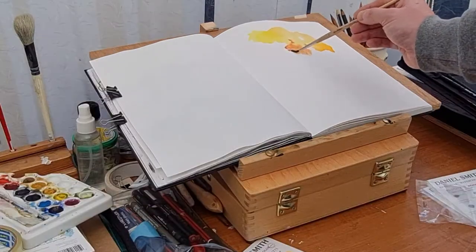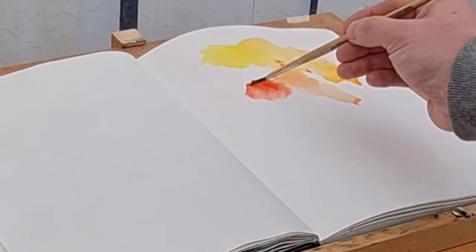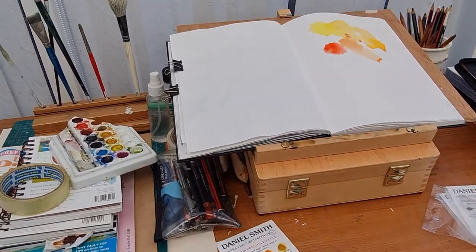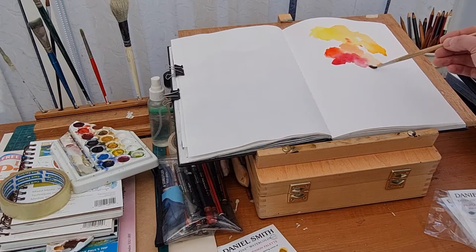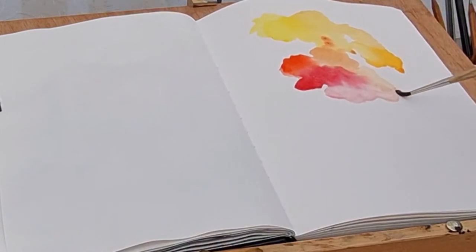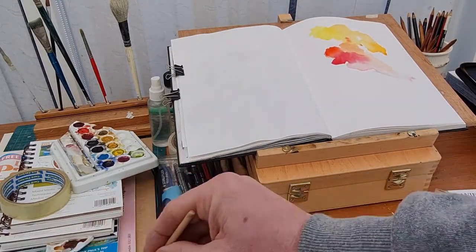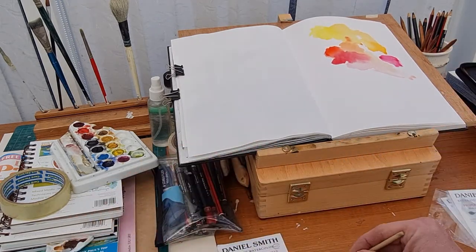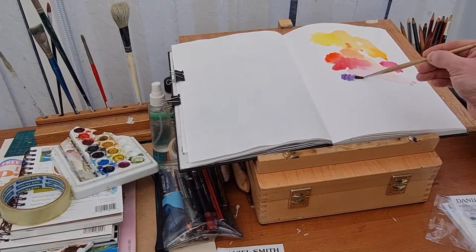One of the things I really like about Daniel Smith is some of the names — they're really unique. This one is Anthroquinoid Scarlet, and it's a really nice red. Then there's Permanent Alizarin Crimson, which I'm quite familiar with and I'm sure most of you are too. And there's Quinacridone Rose — quite a nice color, almost like alizarin crimson but more purpley.